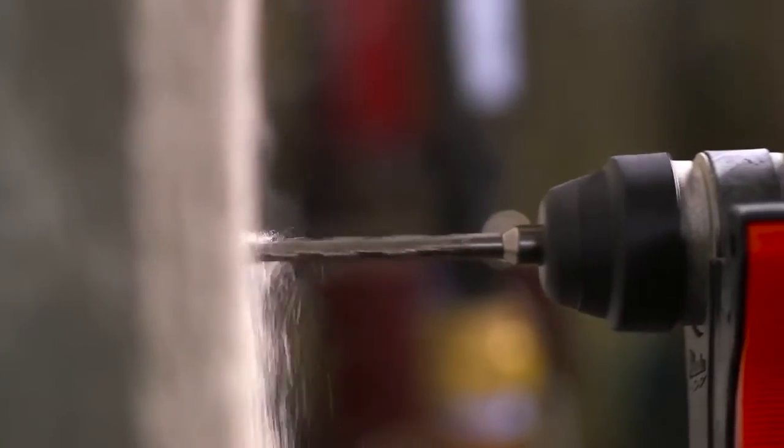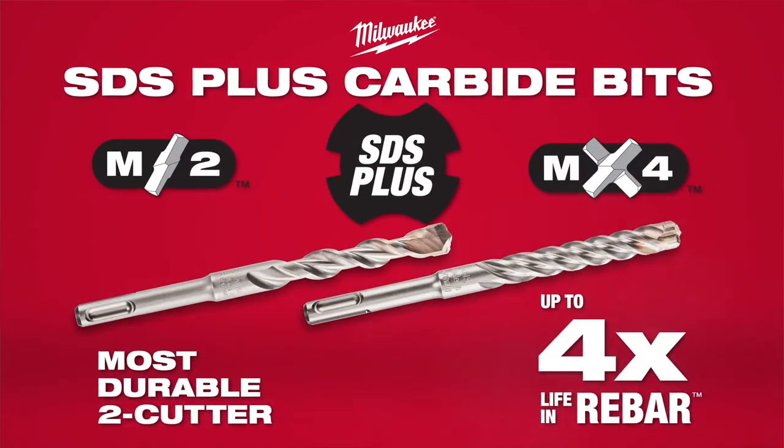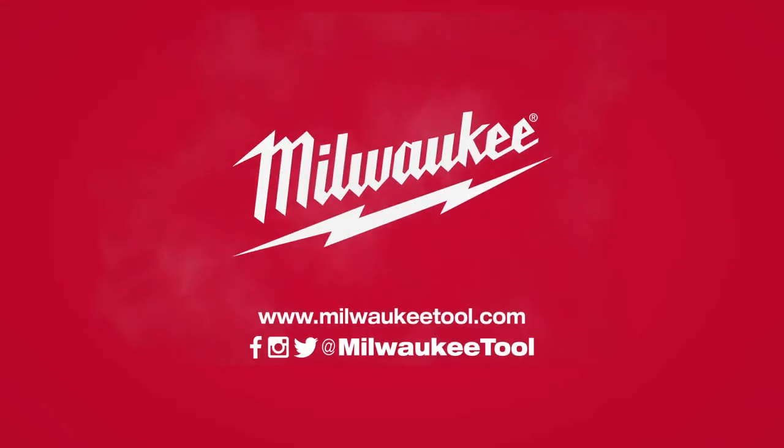And if you're drilling into concrete with rebar, step up to the MX4 for up to four times the bit life. M2 and the MX4 SDS Plus carbide bits, from Milwaukee.